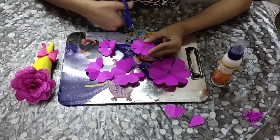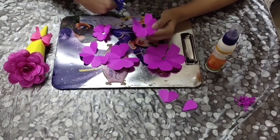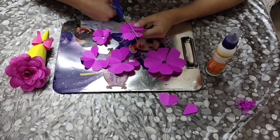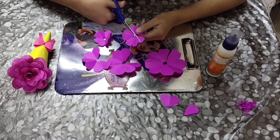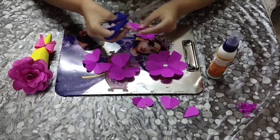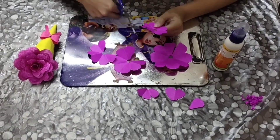For the fourth flower, you need to cut three petals. And for the fifth — the tiniest and cutest flower — you need to cut four petals.